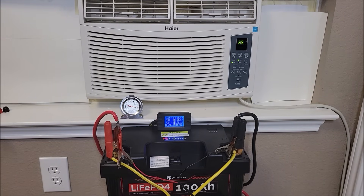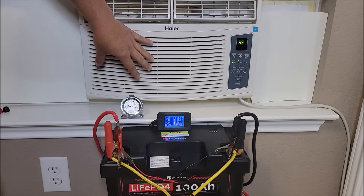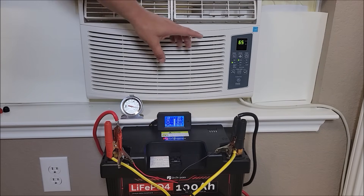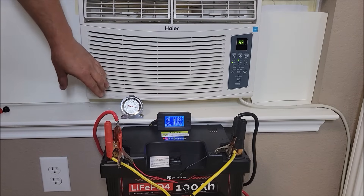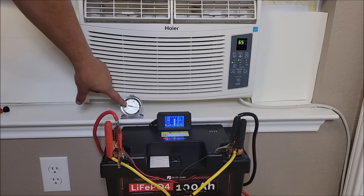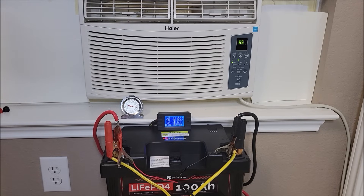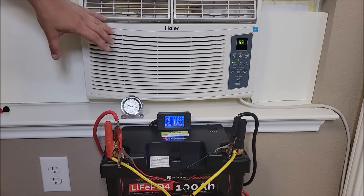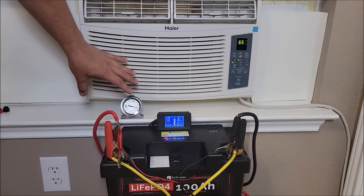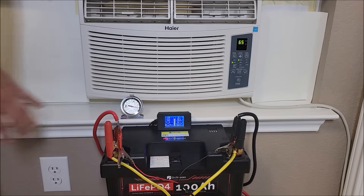I've been keeping an eye on this and we're at about two and a half hours — about the point where a single 100 amp hour battery, if it could provide enough amperage to deal with the jolts of power, would probably be getting to the end. I have this set at 65 and the room was at 75. I thought it would cool the room a little quicker, but this is a small AC unit in a rather big room, and with outside temperatures at 100 degrees, a 5,000 BTU unit isn't going to cool super quickly. The room feels nice, but it's mostly running that compressor the whole time trying to bring it down 10 degrees.